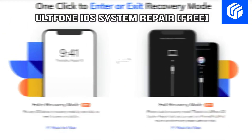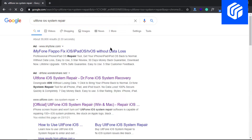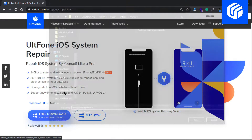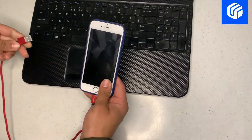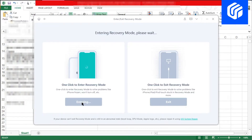One click to enter recovery mode with AltF1 iOS System Repair — free. Start with downloading the program from its official website. You can click the download link from the description. Now launch AltF1 iOS System Repair on your computer. After that, plug your iPhone into the computer with a compatible Apple cable. Then select the enter or exit recovery mode feature from the main interface.